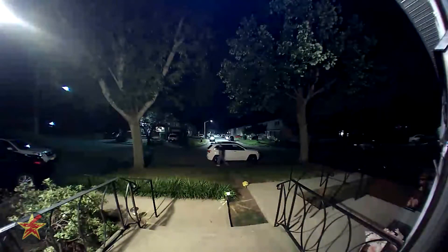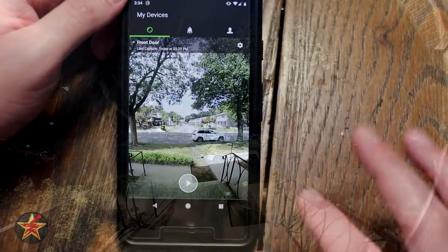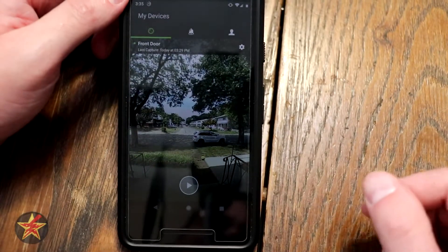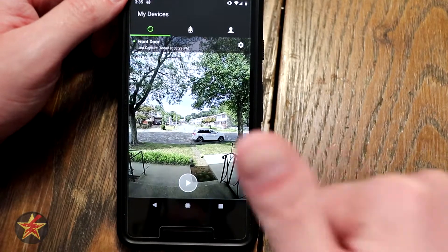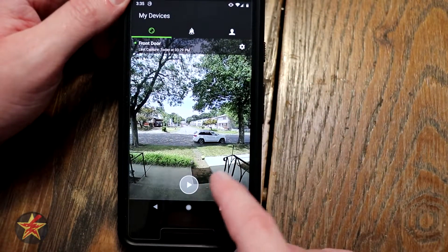You have quiet mode — I'll talk about that a little later. And last, theft guarantee: if somebody takes your SkyBell, it will be replaced. The main page shows you the date and time, configuration, and a play button.